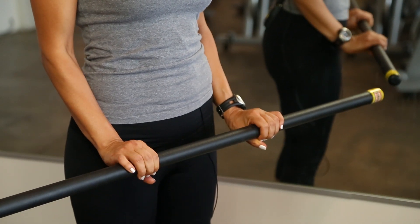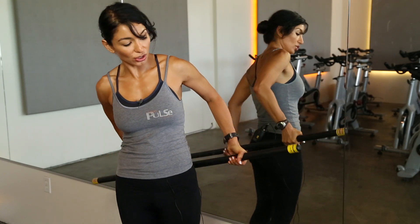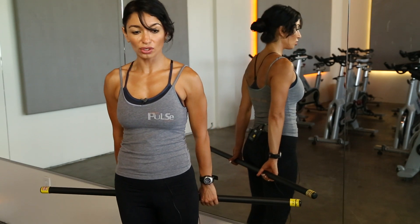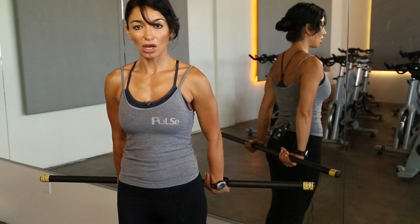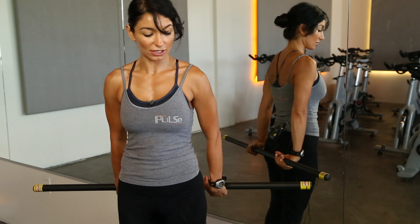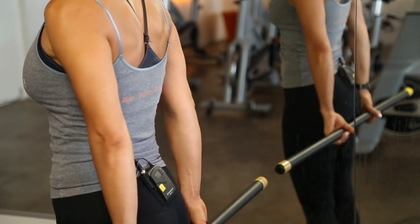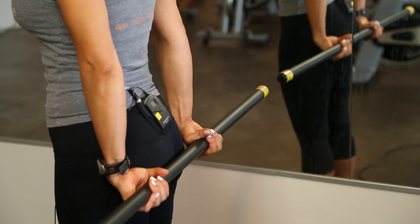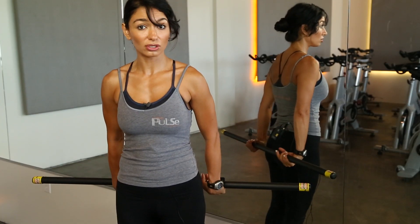Then switch it up and do the wrist extension. Bring the weight behind you, hands by your side. Bring your fist all the way up through the full range of motion, trying to bring the weight as high as you can without bending your elbows, then straight back down again. Keep your shoulders and torso exactly where they are, stacked on top of the hips, just moving your fist up and down through the range of motion as much as possible.